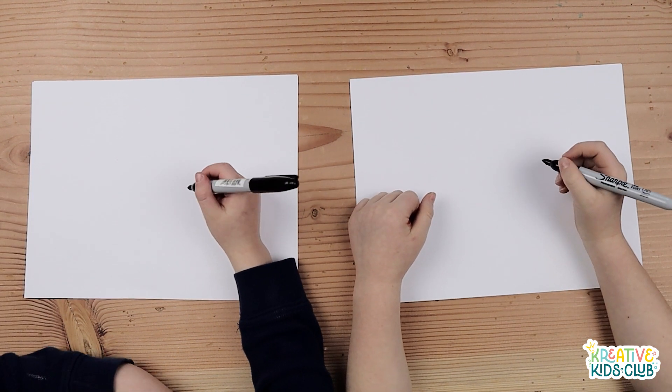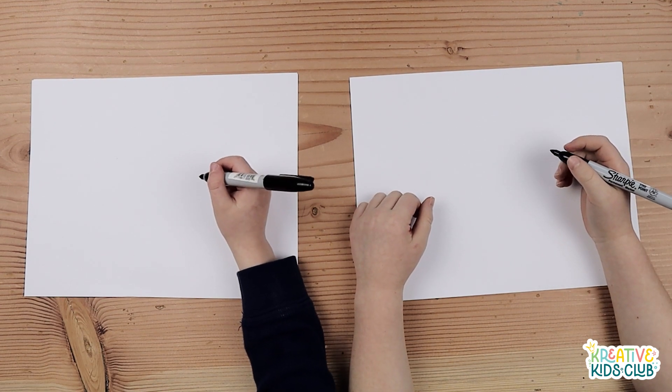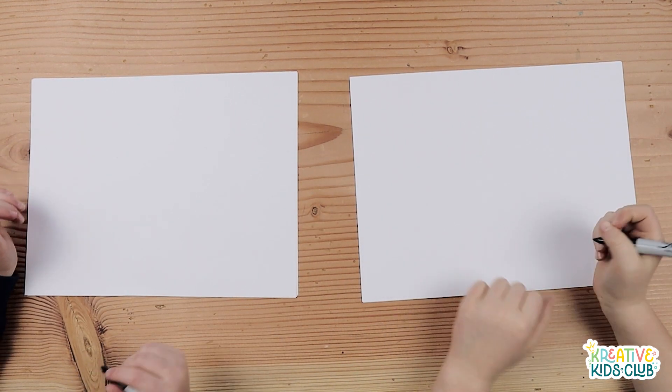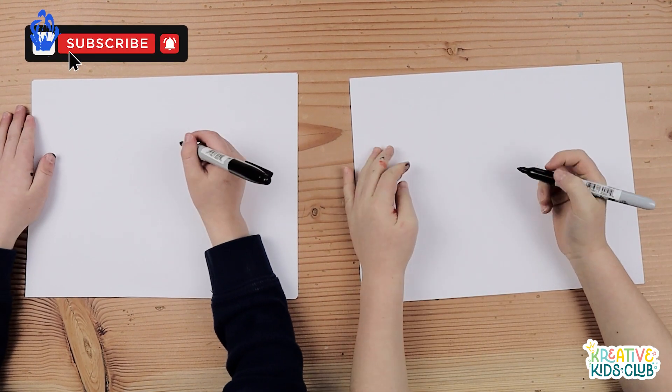My name is Hudson and this is my brother Carter. What are we drawing today? A blue viper. Yes, this is a request from my buddy Cohen — he requested a viper. Today we're going to be drawing a specific one, a blue viper. So let's get started.